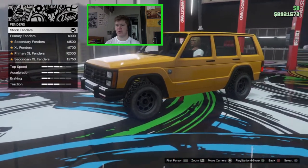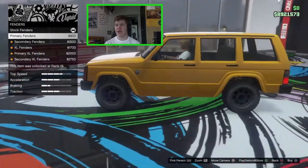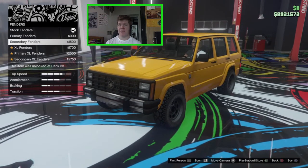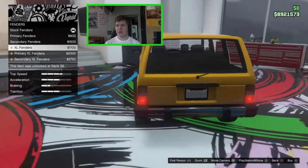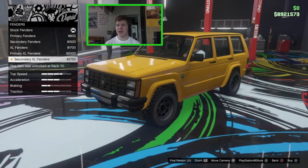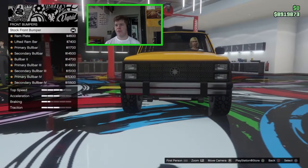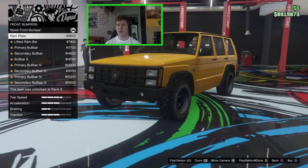For the fenders — the wheel arches — the stock option is a black plastic trim. We can go for a primary color fender, a secondary color fender, or XL fenders which stick out a little bit more and are available in primary or secondary. I quite like the XL fenders — they look a bit more off-roady, so we'll go with those.